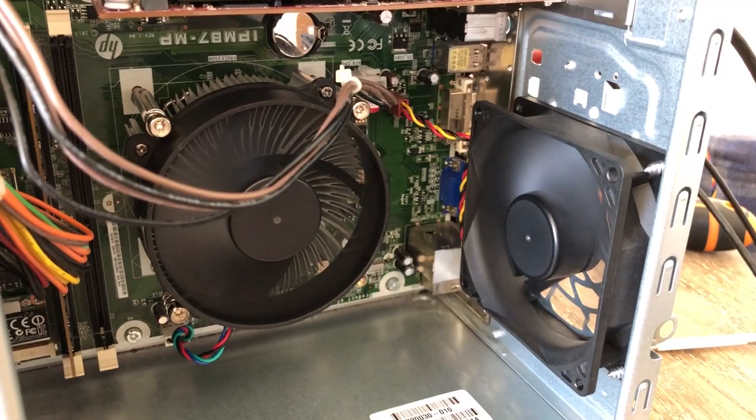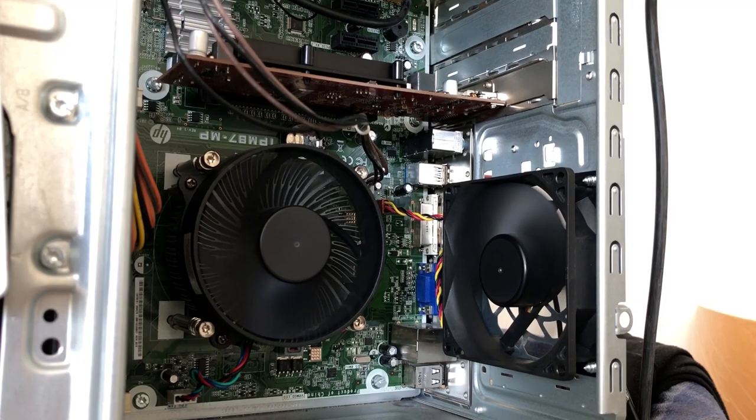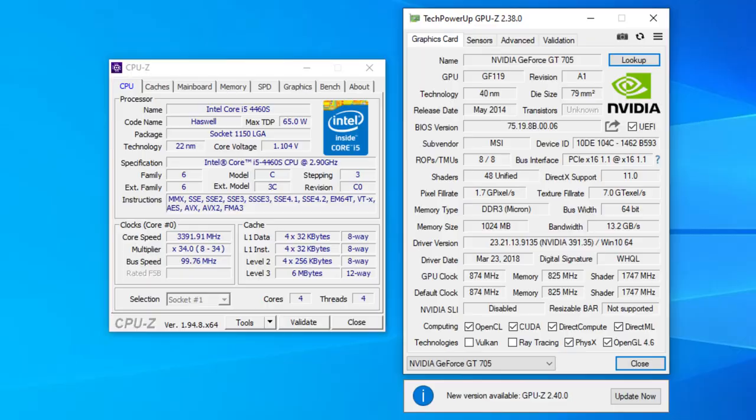As you can see, it was indeed a fan problem. I don't think I've ever experienced a CPU fan failure before, but I guess it does happen. With our system reassembled and running like new, you might be wondering what it can actually do.